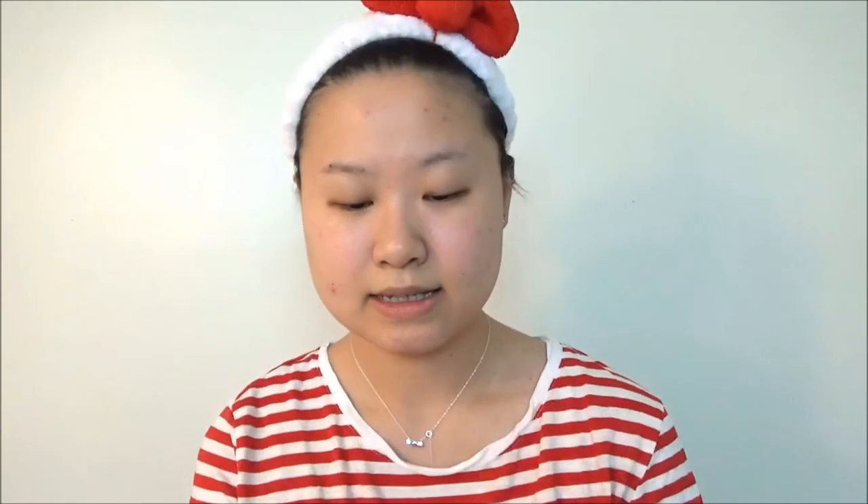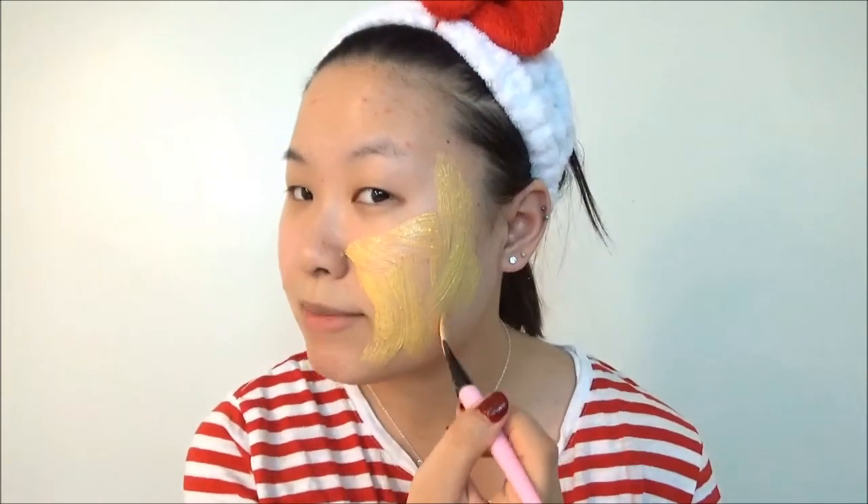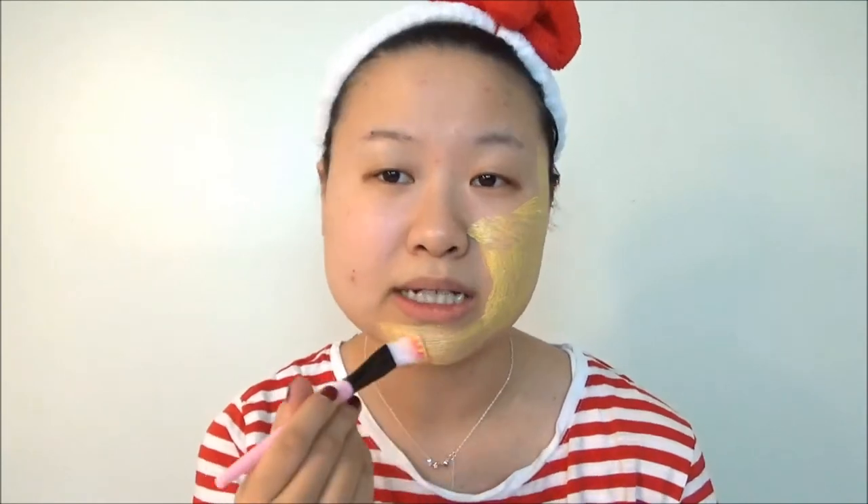I'm just gonna dip my brush in it. You know what? I'm so silly — I don't have a mirror. I didn't bring a prepared mirror, so I'm just gonna use the little screen I have beside my camera. It says it's smooth and clarifies things, and I just want it to really work for my skin right now.